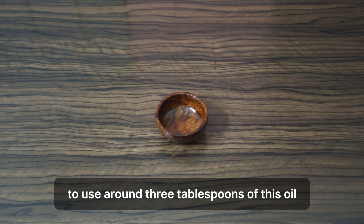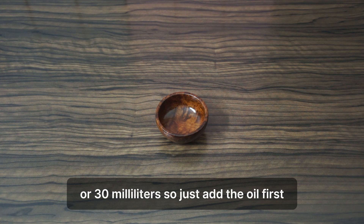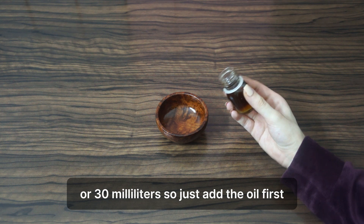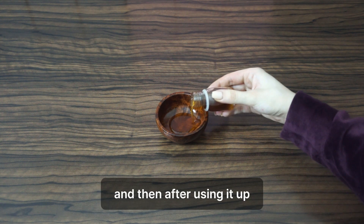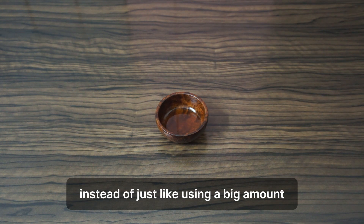Here we're going to use around three tablespoons of this oil, or the equivalent of about half an ounce or 30 milliliters. Just add the oil first, and it's better to use a small amount — once you've used it up, then you can make a new batch instead of making a big amount all at once.